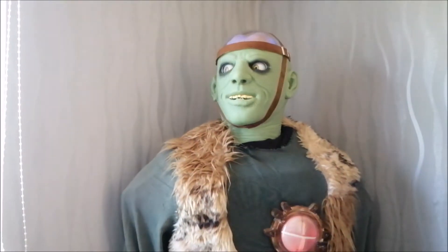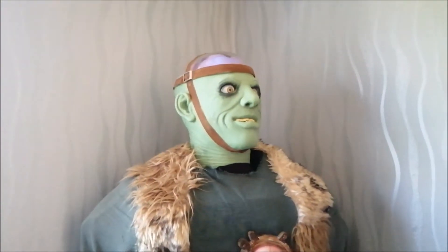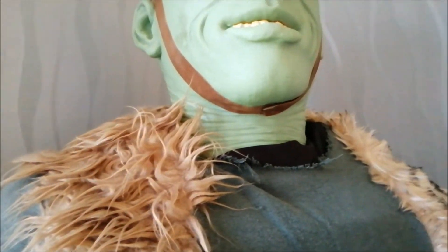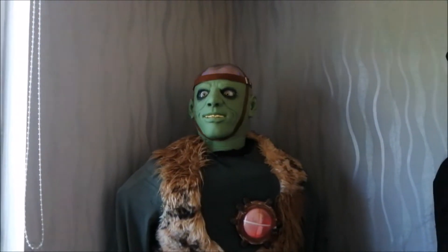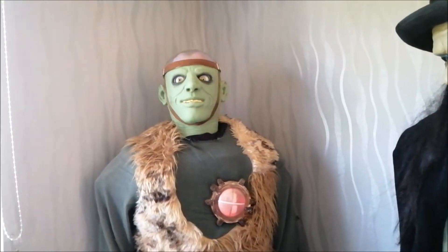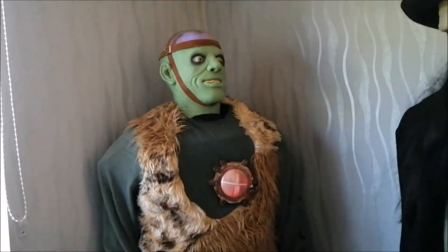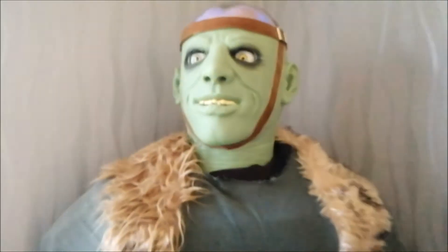[Prop speaks] "Why you look at me like that? So hurt you, why..." "My brain..."